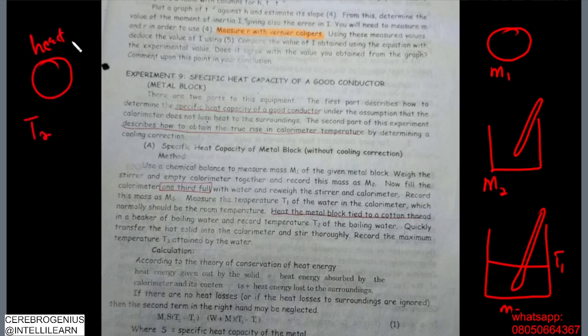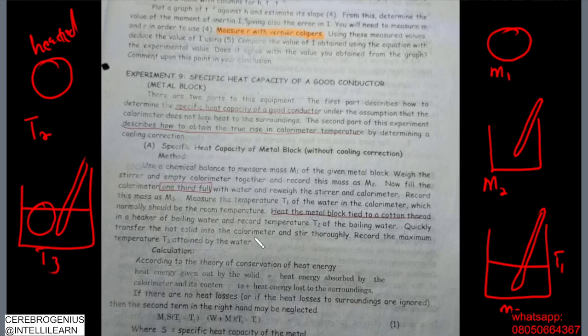Quickly transfer the hot solid into the calorimeter. So now we have the calorimeter with water, stirrer, and the metal block all together. Record the maximum temperature attained by the water — that is t3.